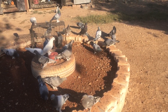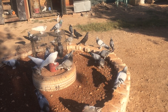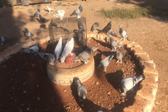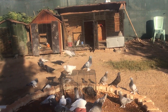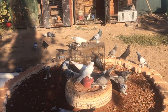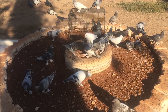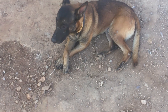Bu ara biraz fazla ilgilenemedim kuşlarla, fazla havalandıramıyoruz. Fazla havalandırmayınca da kuşlarda göz nezlesi oluyor, biliyorsunuz. Tüy dönemi göz nezlesi olmaya başlıyor. Özellikle ufak yavrularda, yerde duran hayvanlarda, tüneye çıkmayan hayvanlarda bu daha çok oluyor. Kümesinizin havalandırması iyi olsa da bu olacaksa mutlaka oluyor arkadaşlar.